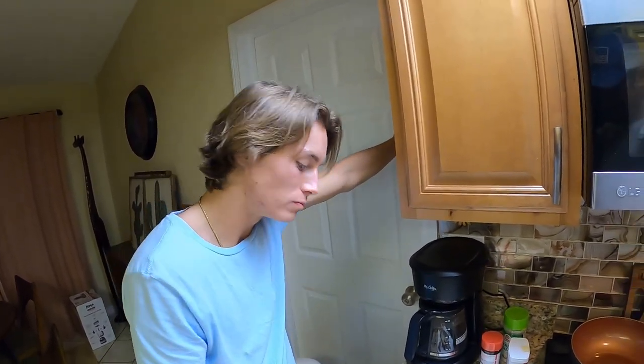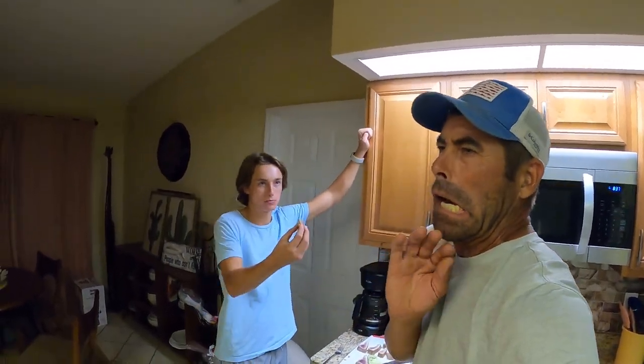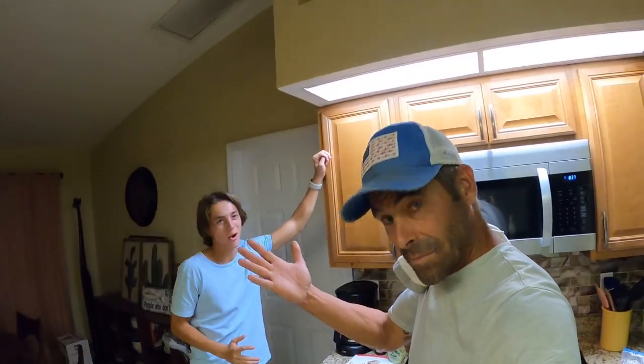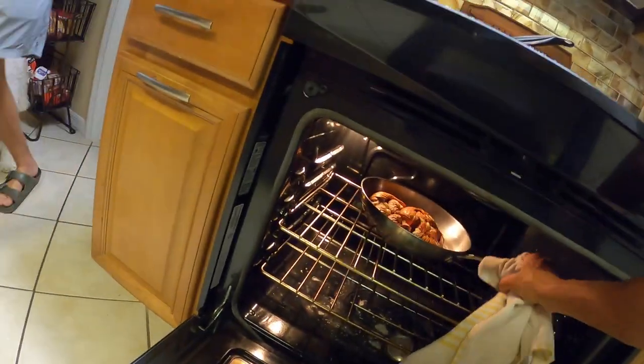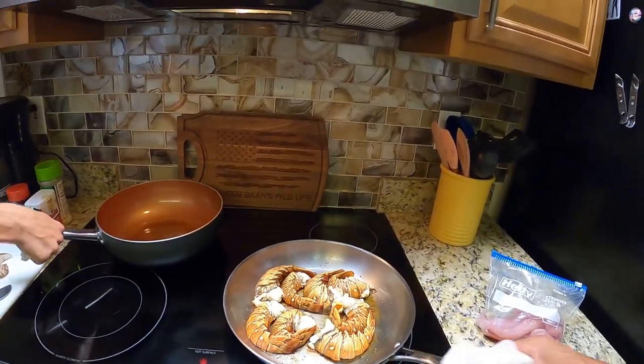These kids were raised on raw clams and just things that most people are like, 'No way.' But if you think something is gross, try it — just give it a try, because you might end up liking it. Sushi is my favorite food now, and the thought of it for some people is crazy. And the lobster tails are about done — I think I'm more excited for those, but this tuna is so good.